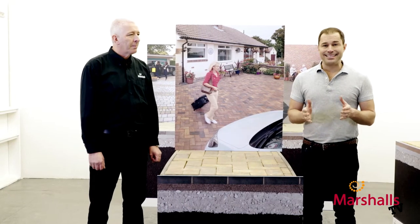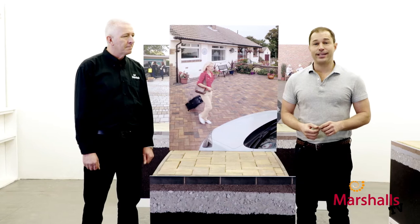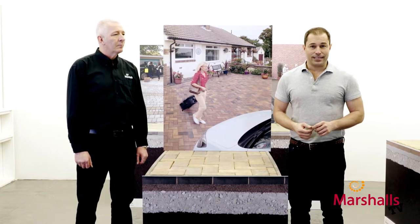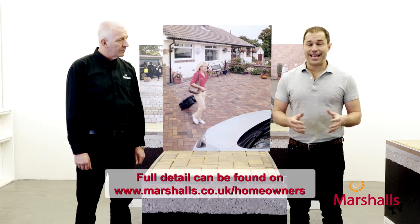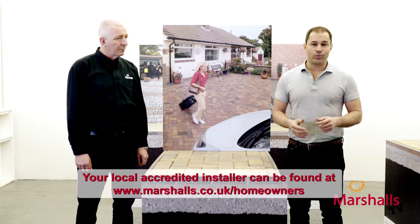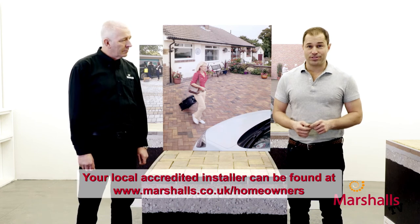Before you get started, you need to make sure that a flexibly laid driveway is right for your chosen product, and you can do this by checking the Marshalls website or indeed our brochure. But of course, if you're at all unsure, you can always get the work carried out by an accredited Marshalls installer.